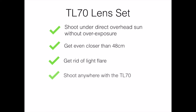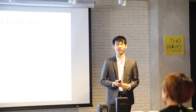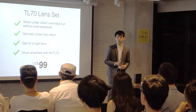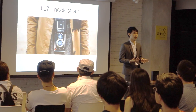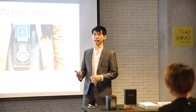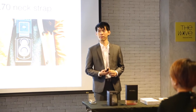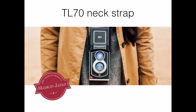It makes the TL70 a much more versatile camera — now you can shoot anywhere. We're selling this for just $99. For those of you who've used the TL70, one of the main comments was asking for more accessories like a neck strap. We spent the last few months working on that, and we now have a neck strap designed especially for the TL70, made in Japan, going for $52.